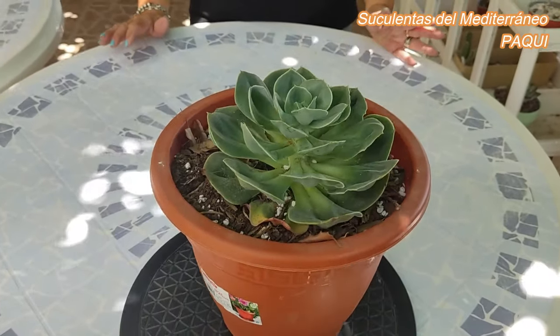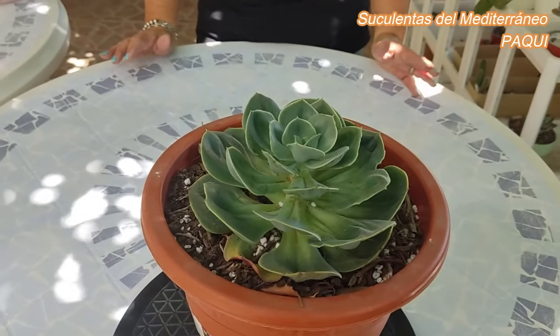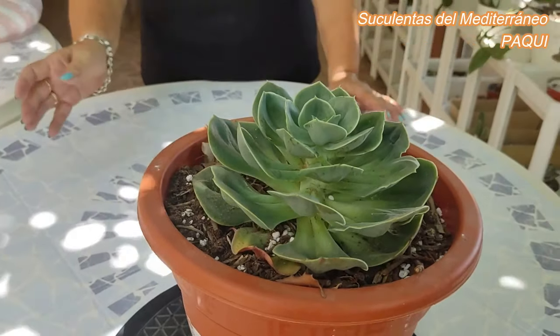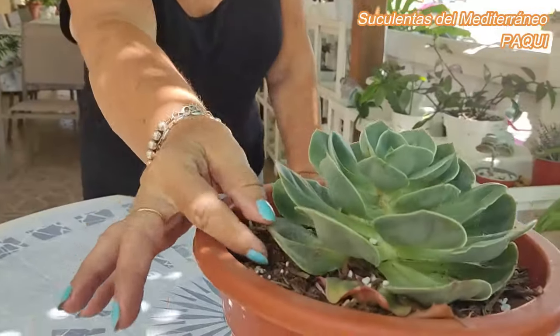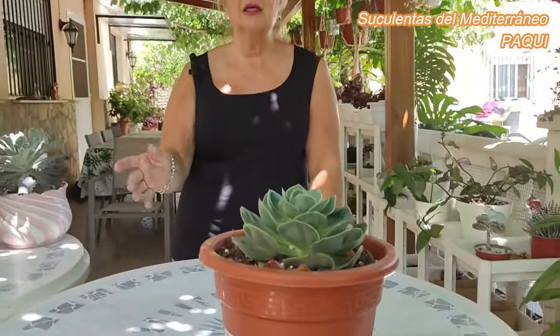No quieren mucha agua, pero una vez enraizan hay que regarlas, porque si no no se desarrollan. Evidentemente, no con la misma asiduidad que regaríamos otra planta. Es una planta en la que en las hojitas debemos notar si necesita o no necesita agua. Si están tiesas, no lo necesita, pero cuando tienen raíz evidentemente hay que regarlas. Yo por lo menos eso voy a hacer.